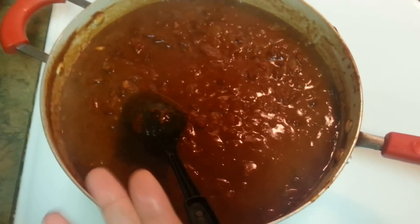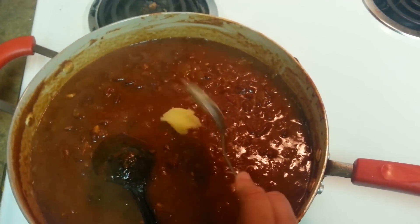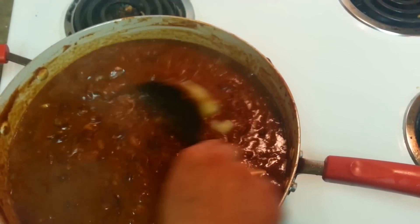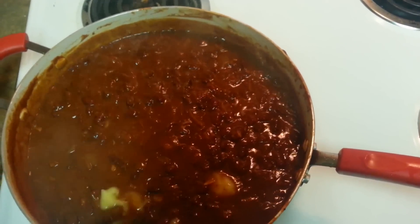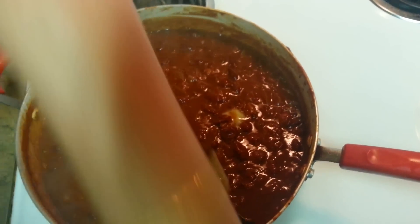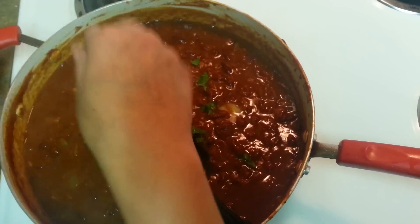Here goes the Punjabi trick — desi ghee. Add about a tablespoon of desi ghee, mix it well, turn off the heat, and add some cilantro on top. That's it!